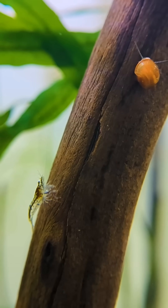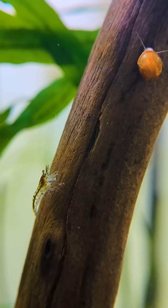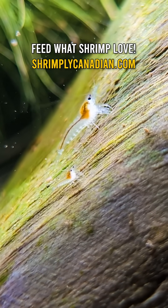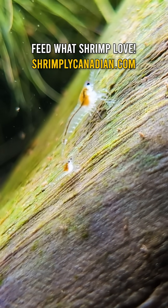Doing 10-20% water changes every two weeks is a great way to maintain water quality without causing stress. That said, some people only top up water as it evaporates, and if that's working well and your shrimp are thriving, there's no need to change what's already working.